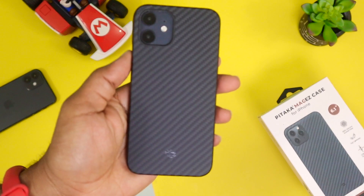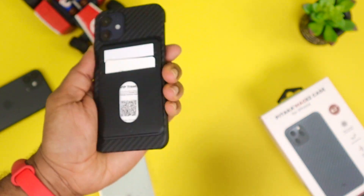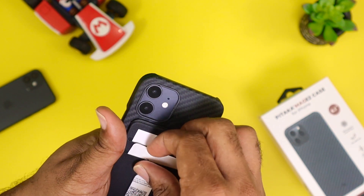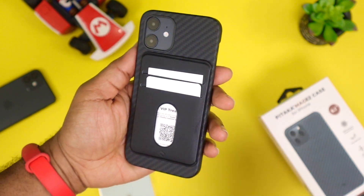And if you don't have one of these, I suggest you try picking up one of these — this is their magnetic wallet. It basically just snaps onto the back of this case. It's really easy, really simple to use, and I think you'll enjoy that one. So check it out as well.